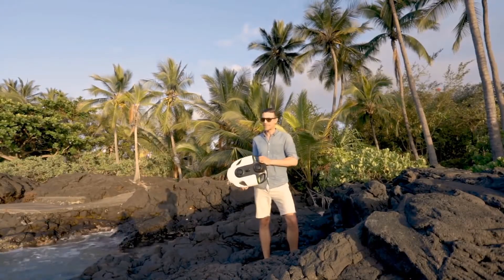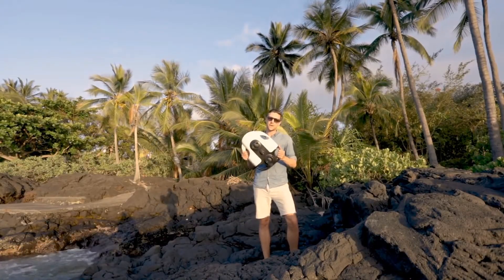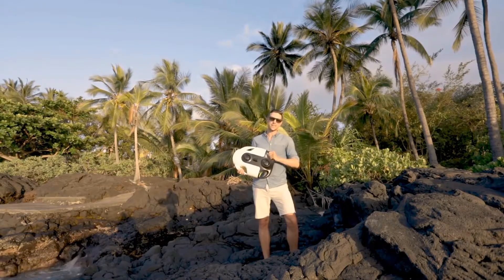Hey guys, it's Darren. I'm here on the big island in Hawaii with the BW Space Pro. Super excited to show you how to use it. Let's get it going.